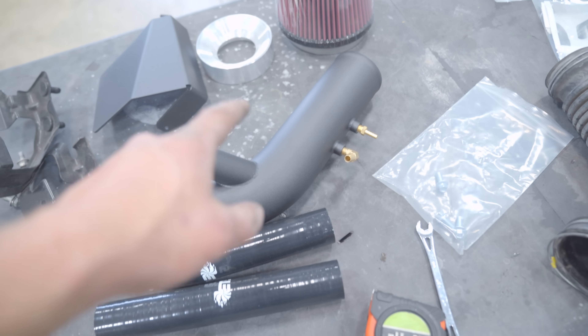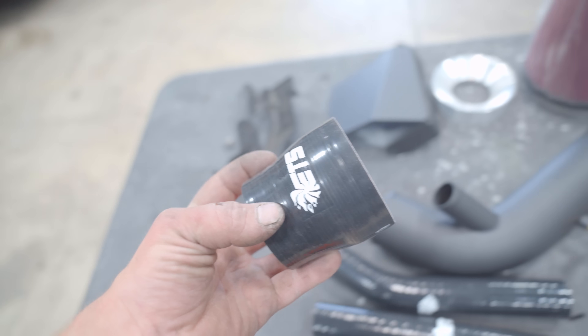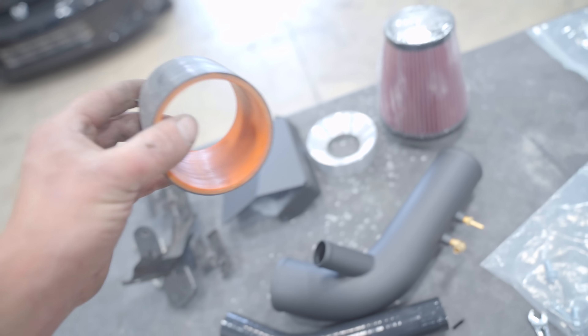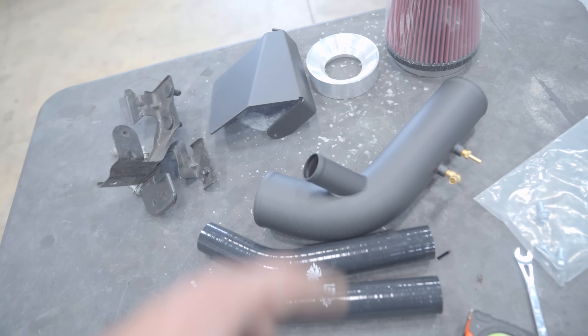When you buy the ETS 3-inch intake, it comes with a reducer — a 3-to-2.5-inch — for the factory inlet. Thankfully I have a straight 3-inch coupler here, a little dirty but cleaned up, and this is what we'll use to go from the 3-inch intake pipe to the new 3-inch MAP inlet.